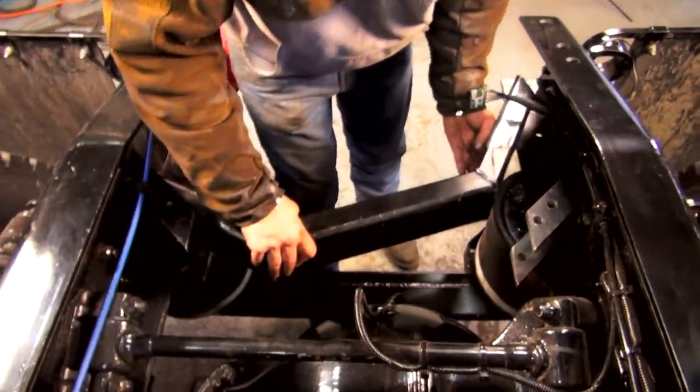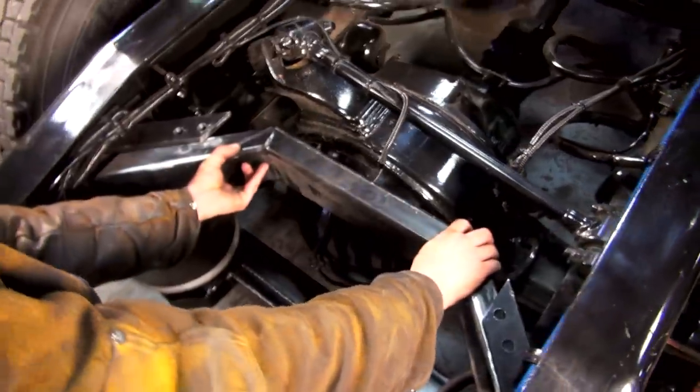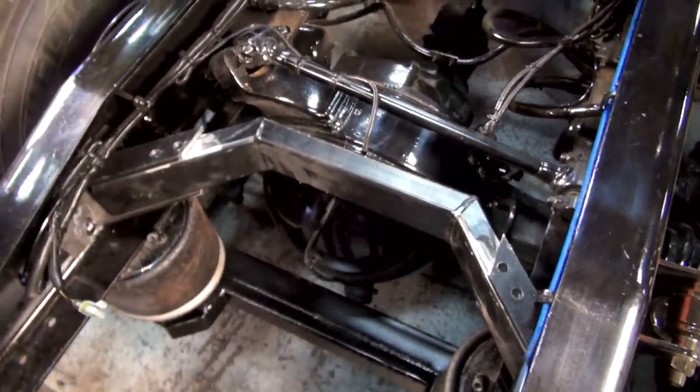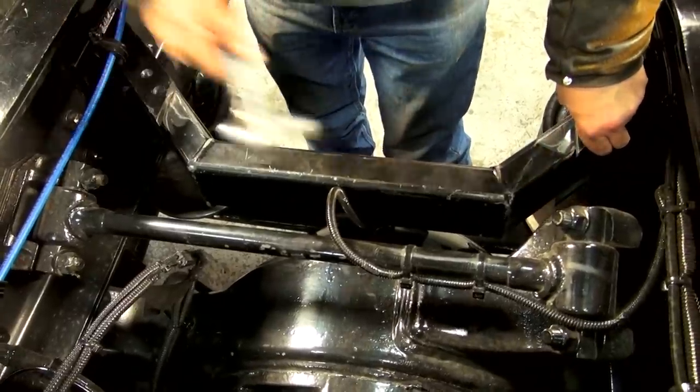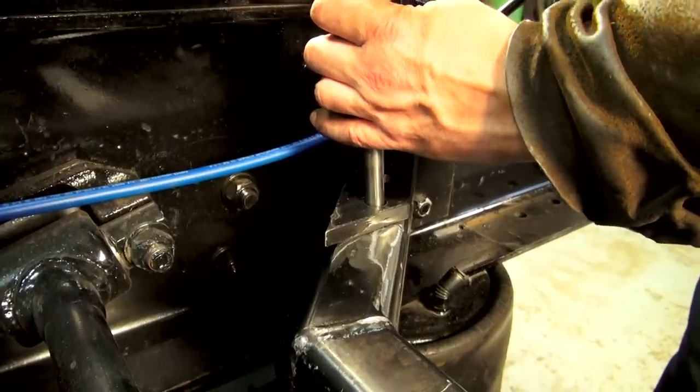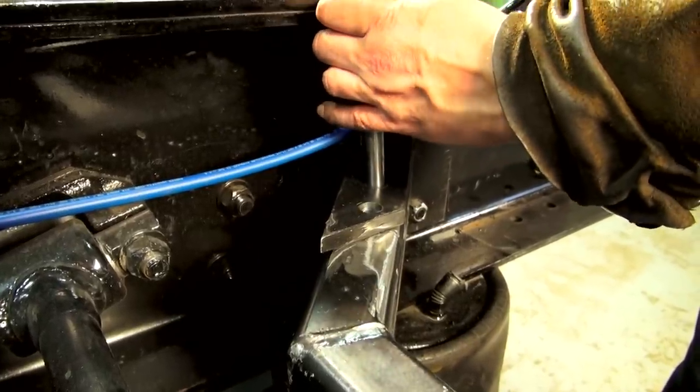Now we're going to position our crossmember. You'll angle the rear crossmember towards the rear end of your truck — this allows clearance for the tilt cylinder. Once we have it in place we'll scribe the rear crossmember and take it back over to drill.